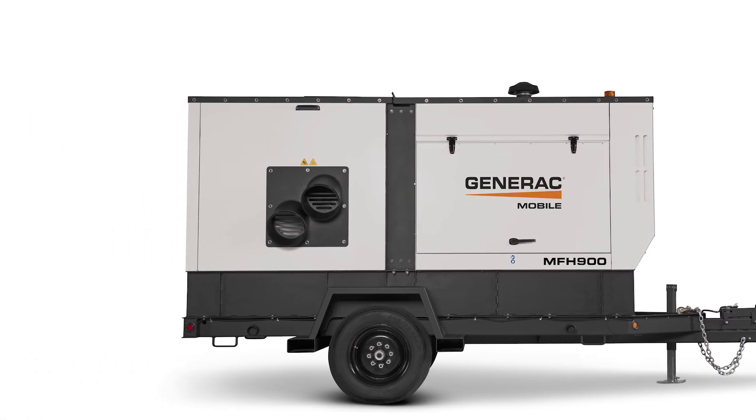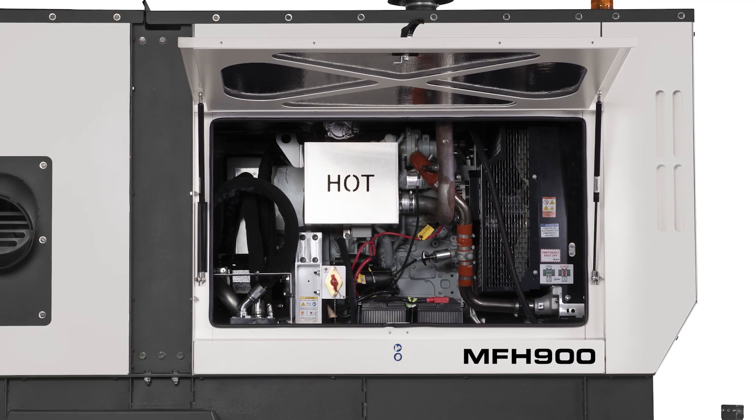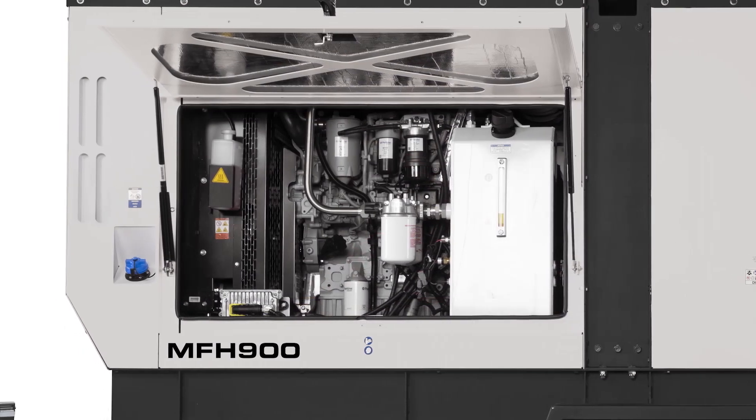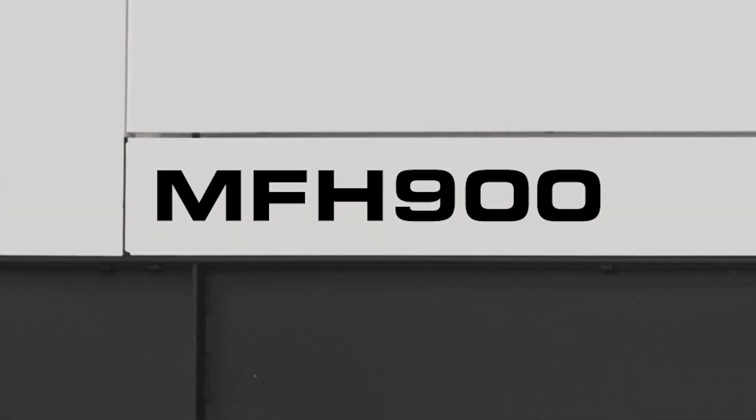Powerful, efficient, flameless heat where you want it. That's what you get with Generac Mobile's new MFH900 flameless heater. We listened to your suggestions and we designed and engineered this heater with your input in mind.